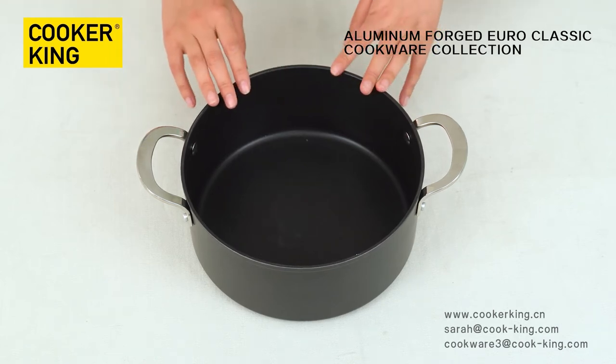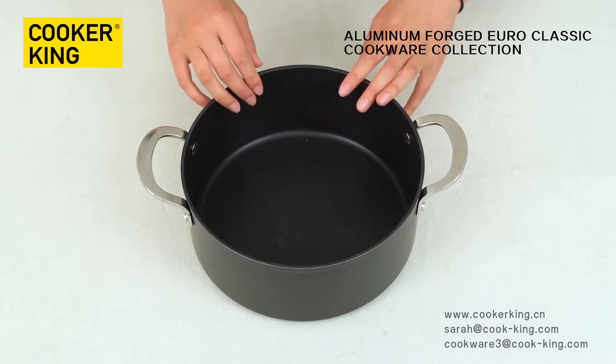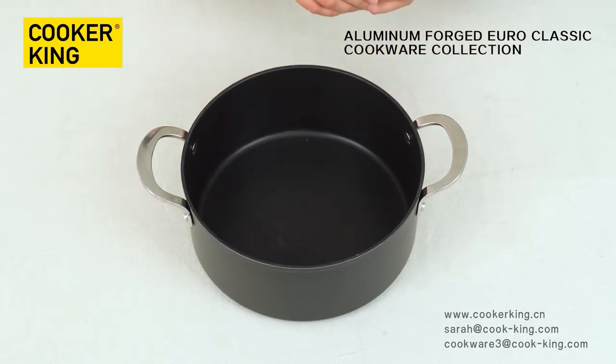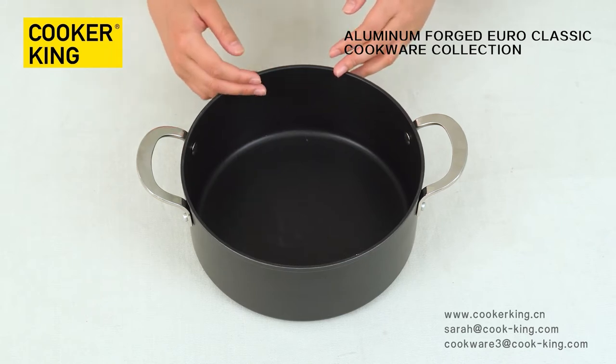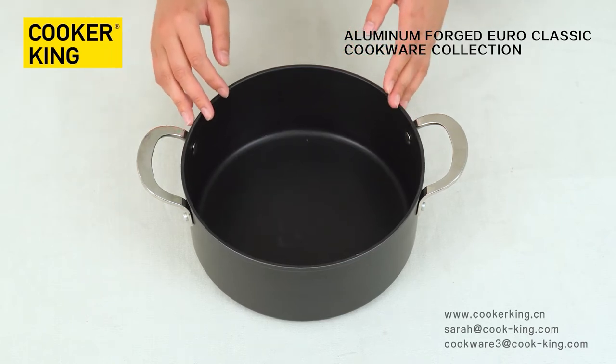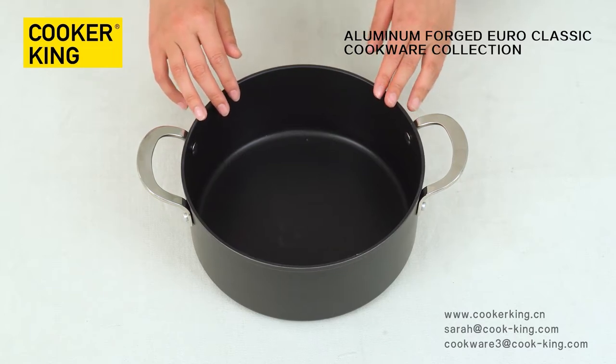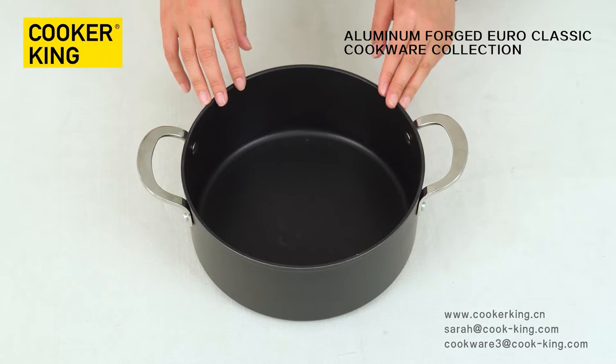Let me focus on the inner side. This is non-stick coating. You have another option for your coating like marble, granite, and ceramic. The coating brands include Whitford, Teflon, Elec, and PFCC. We have thick authorized options if you need.